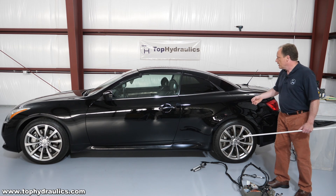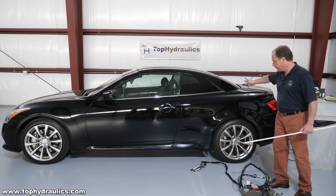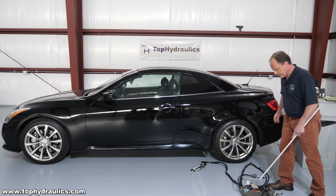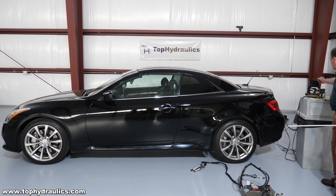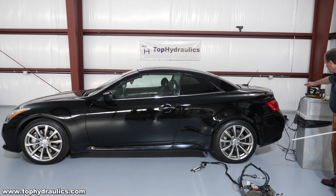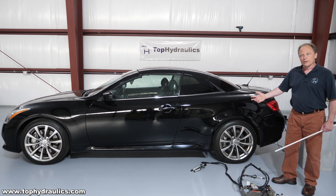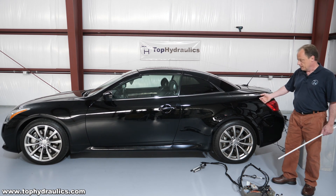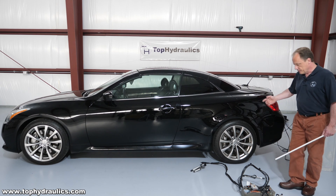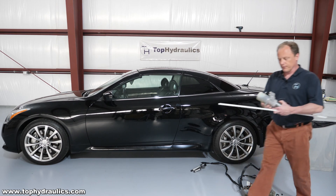We want to demystify it a little bit and show you today how it all works. What we have done is run power directly to the electric motors on the parcel shelf and on the trunk flippers. And we've run power directly to the pump and to its solenoids to do step by step the movement of the top. We have all these wires running into the car just for fun to demonstrate to you how it's done and to hopefully encourage you to dig into this top if you ever have to. It's not that complicated.